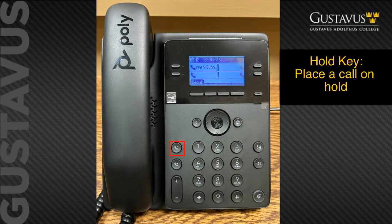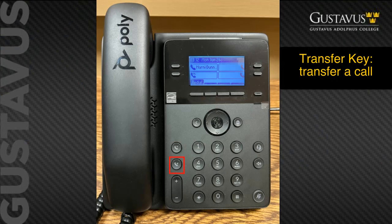Down on the left next to the keypad is the hold key. You will also notice there's a hold soft key when you're in the middle of a phone call. Under the hold key is the transfer key, which will also be a soft key option in the middle of a phone call.